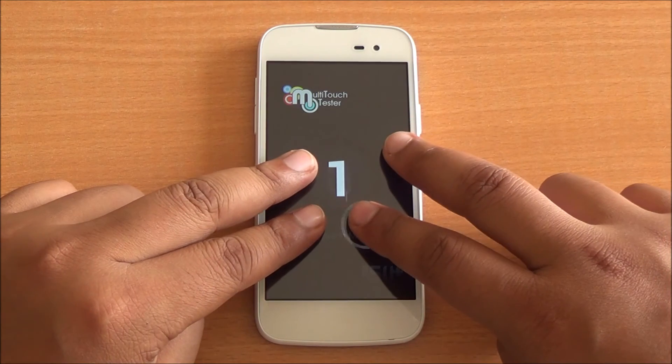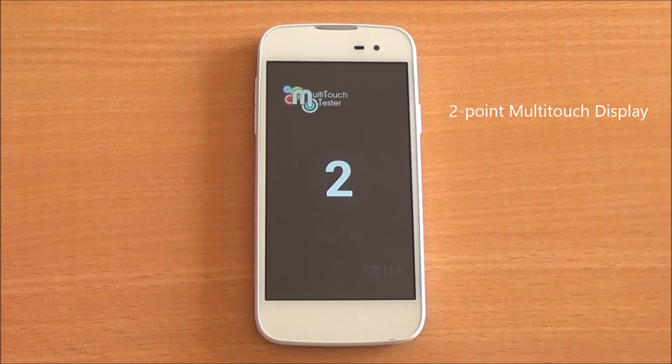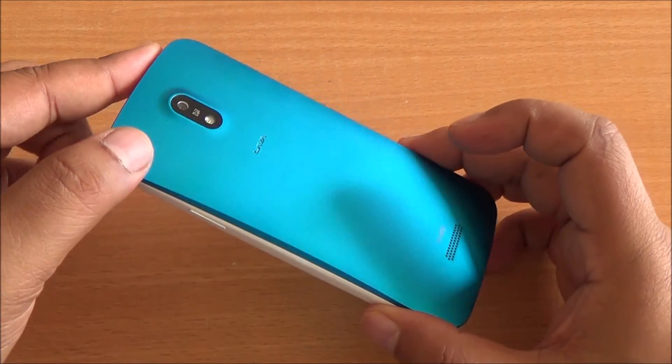I have four fingers on the display but only two are detected, so it's a two-point multi-touch display. That was the benchmarking review of the Lava Iris 450 Color.